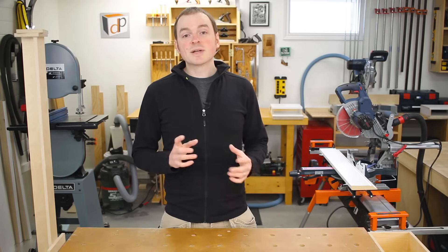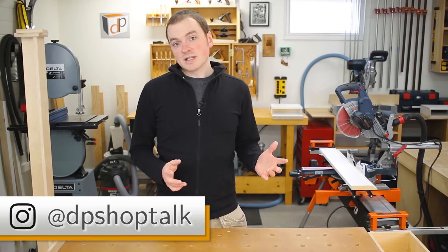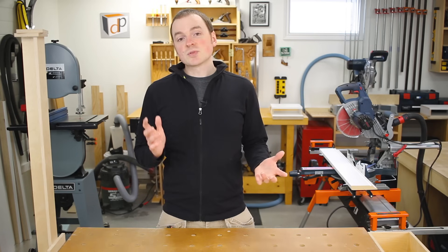If you don't already, make sure you follow me on Instagram at DP Shop Talk to stay up to date with all the latest tips and techniques, tools and projects.